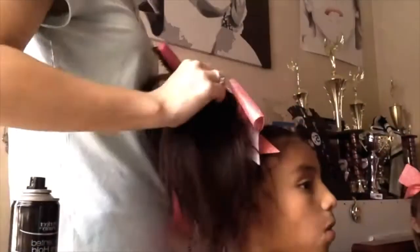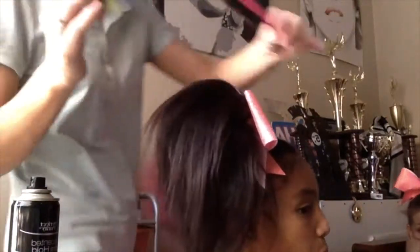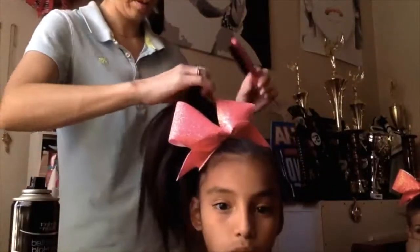This piece I grabbed is the last piece in the front, so make sure that when you're backcombing it, you only backcomb the back of it. You don't want a ratted nest to be seen, because that's the last piece of hair that goes over everything.